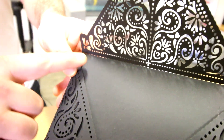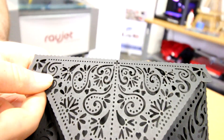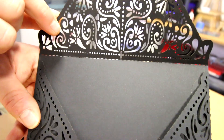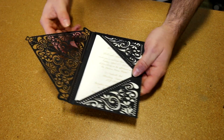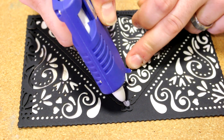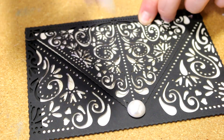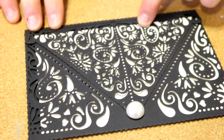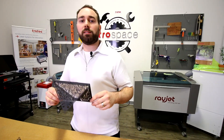You can make a fold line with either a kiss cut or a laser cut dotted line. To seal the envelope we used a hot glue gun with a decorative accessory. This laser bolt paper is great for promotions, events and weddings.